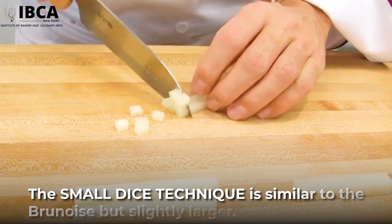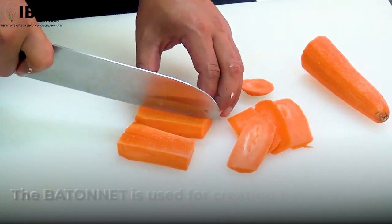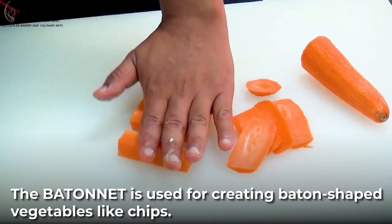The small dice technique is similar to the brunoise but slightly larger. The batonnet is used for creating baton-shaped vegetables like chips.